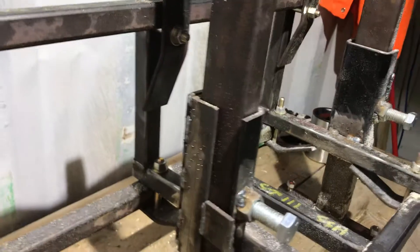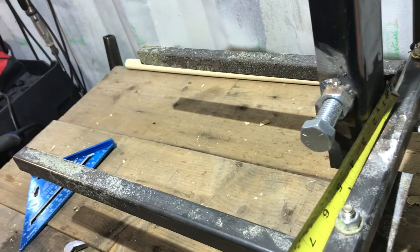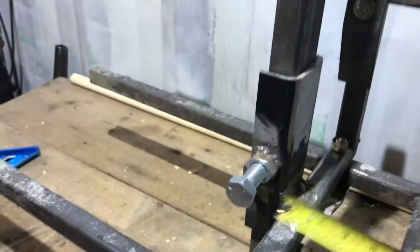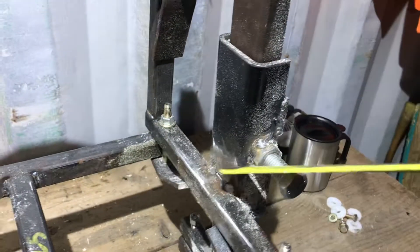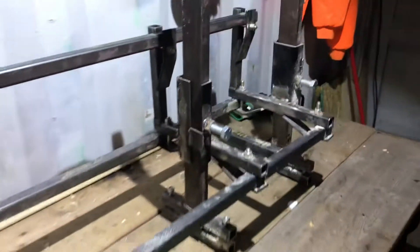That C-channel is two and three-quarter inches — really it should be two and a half, that would have been perfect. It's welded here and welded here. It's got a little bit of a quarter-inch overhang, which doesn't matter much, but just so I could tack it on the inside.